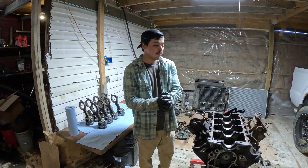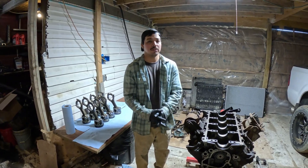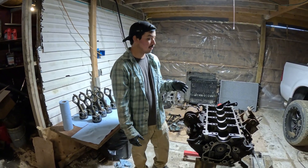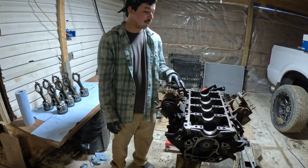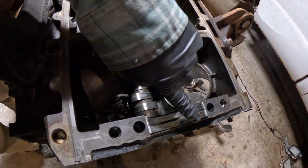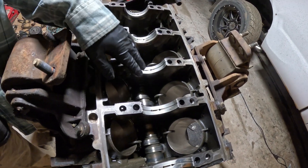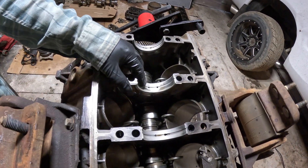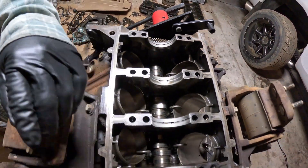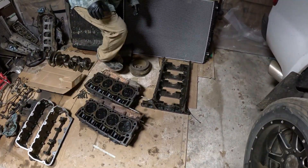Hey guys, today we're gonna be working on the sixth floor, the four-door gray one. We're gonna be putting the motor back together. We went ahead and took the crank off, and if you want to take a look here, we're gonna take a quick look at the bearings. You can see it's getting a little bit worn out right there — not sure what's happening there.